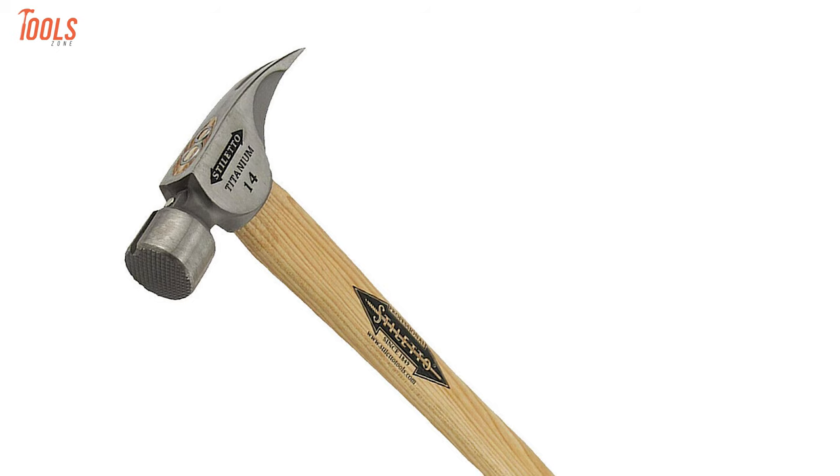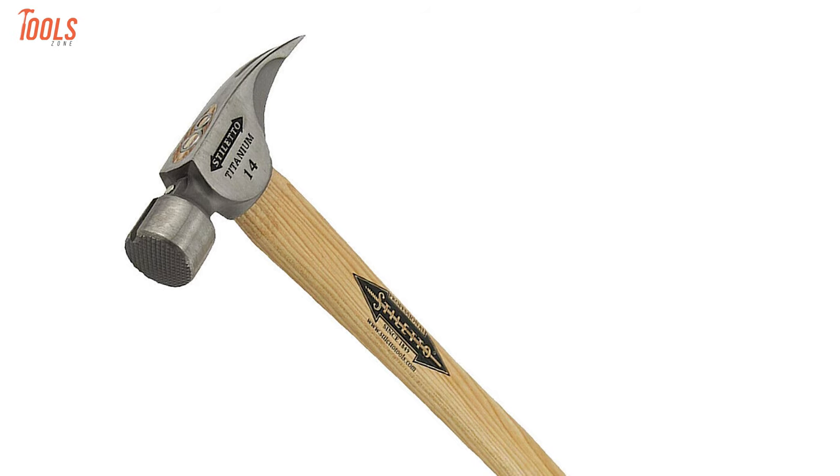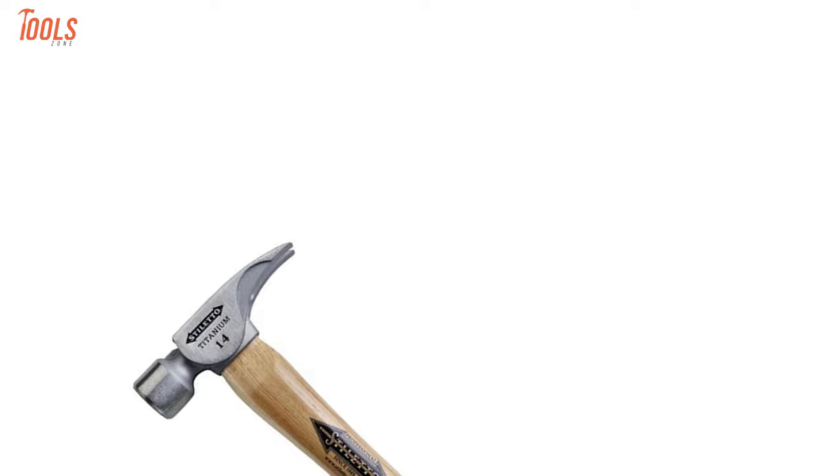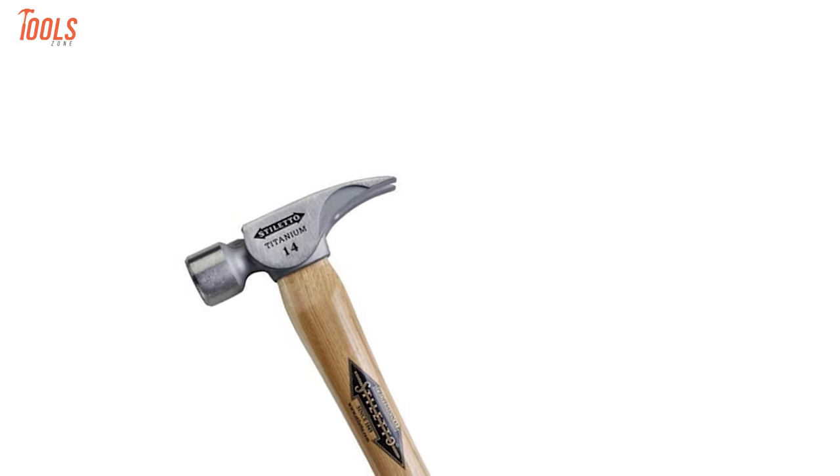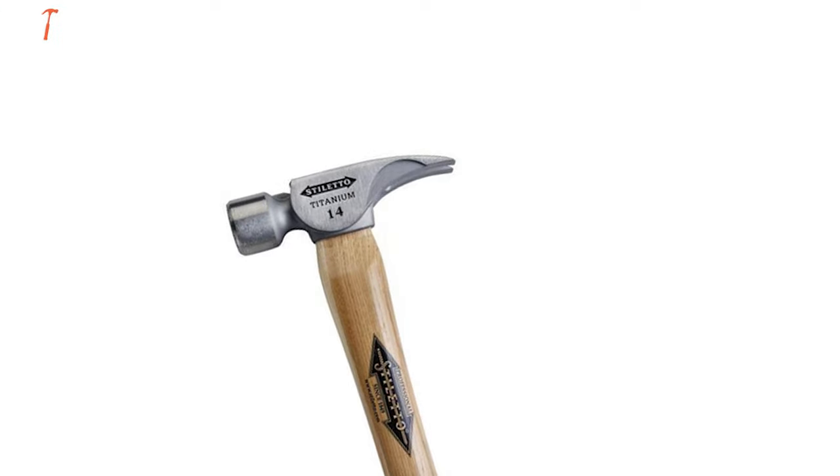Because of its rugged construction and high-quality material, the super-sturdy hammer hits like the big boys. The Siletto TI-14MC is a lightweight yet heavy-duty framing hammer that will make sure your work is done precisely.